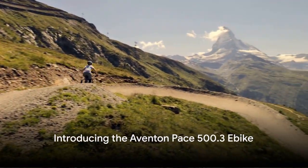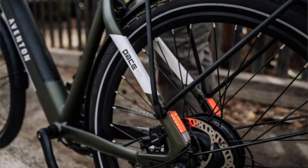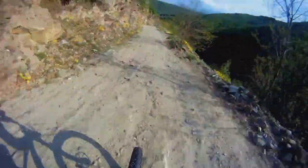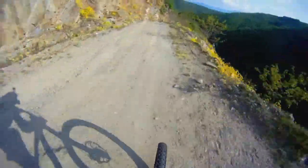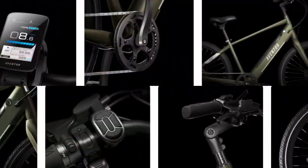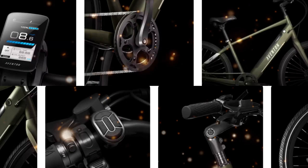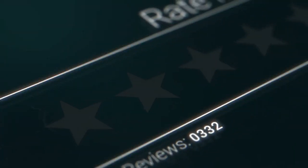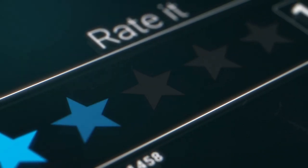In the quest for your next e-bike, have you considered the Aventon Pace 503? This cruiser e-bike is more than just a ride — it's an experience packed with power and features that redefine the casual bike ride. Of course, there are some weak points of this bike to consider too. In this video, we will cover all the good and bad so you can make the right choice in your next e-bike decision.